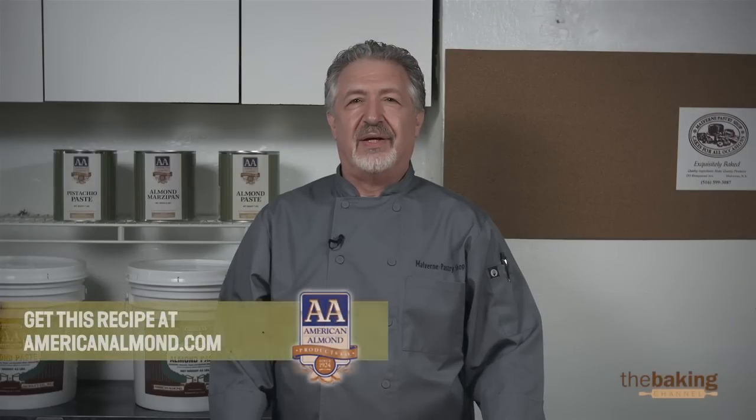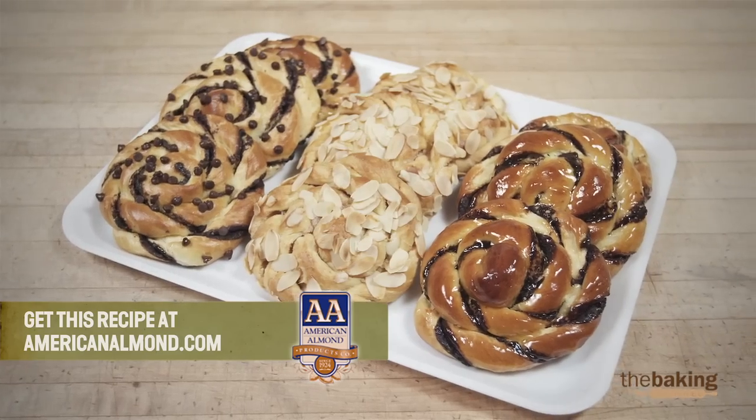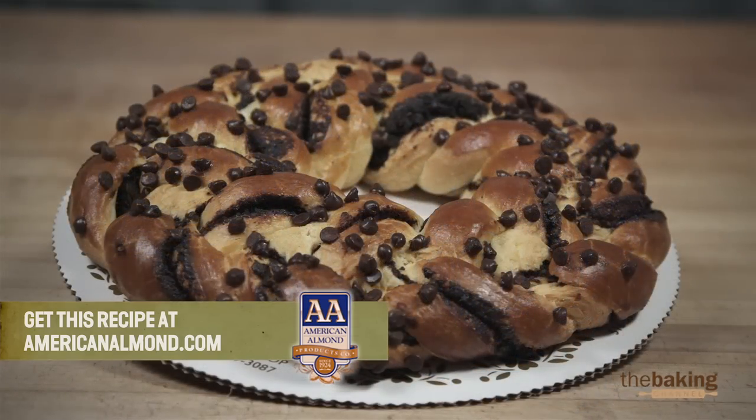Hi, I'm Angelo, I'm the owner and head pastry chef of Malvern Pastry Shop, Long Island, New York. Today we're going to be showing you how to make almond filled Danish rings.